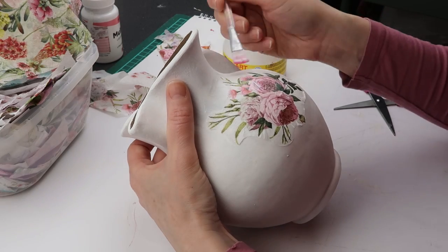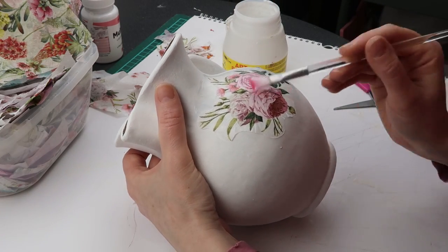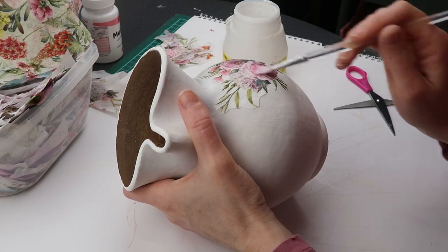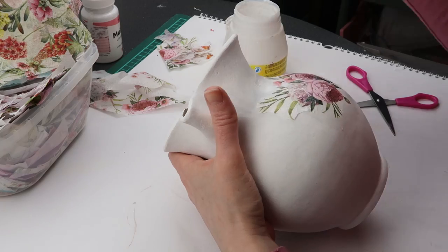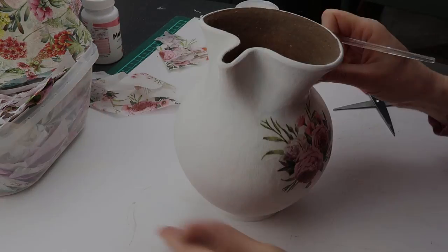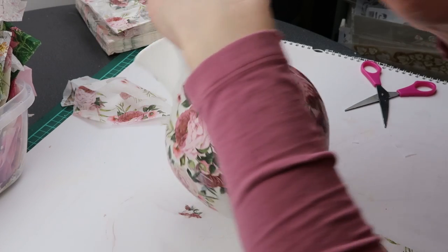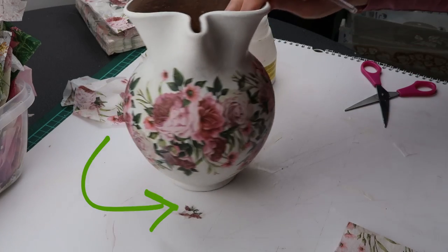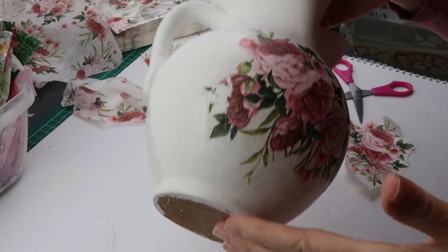This first piece is fairly simple because it is small and it is not on an overly curved surface. Later I will show you another piece that was more difficult because it was larger. As I was applying more of the designs and overlapping them, I noticed I made a mistake. This is never a good sign, but I will fix this later and I will show you how.